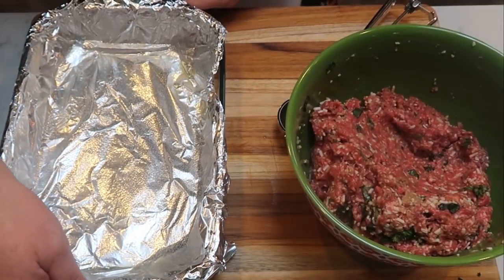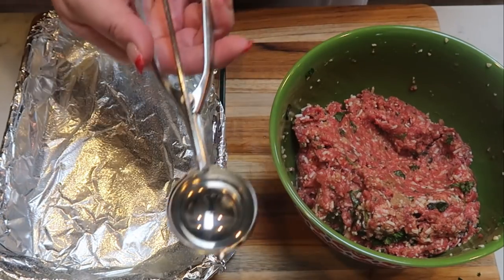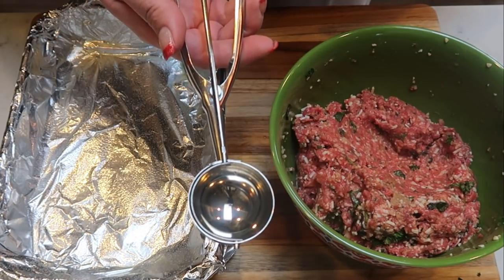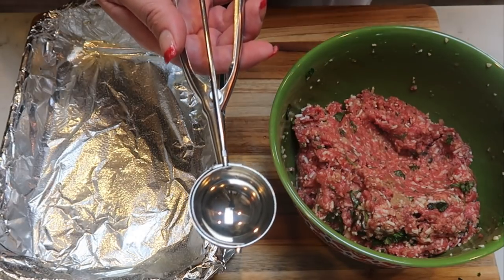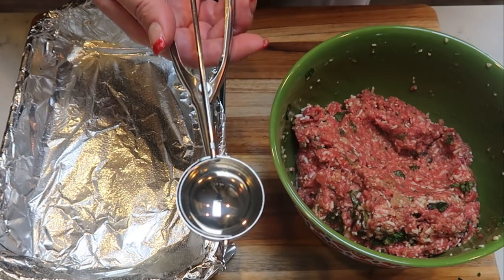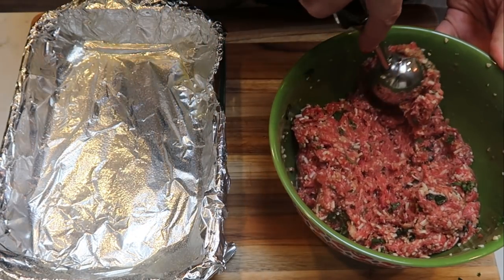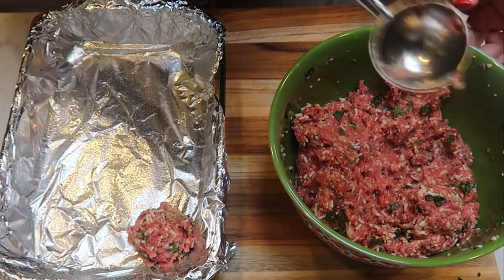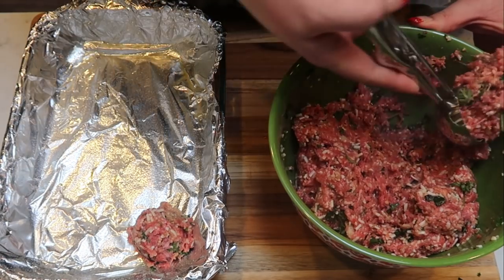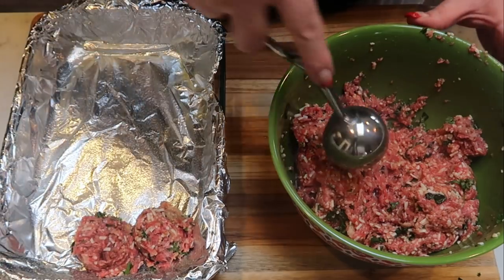I took a six by nine baking dish, lined it with aluminum foil, and sprayed it with nonstick cooking spray. Using a cookie scoop — I purchased mine on Amazon in a three-pack for about ten dollars, linked in my Amazon store — I'm scooping the meat mixture and dropping it into the pan. I'll repeat that until I'm completely out of the meat mixture, then get these into the oven.